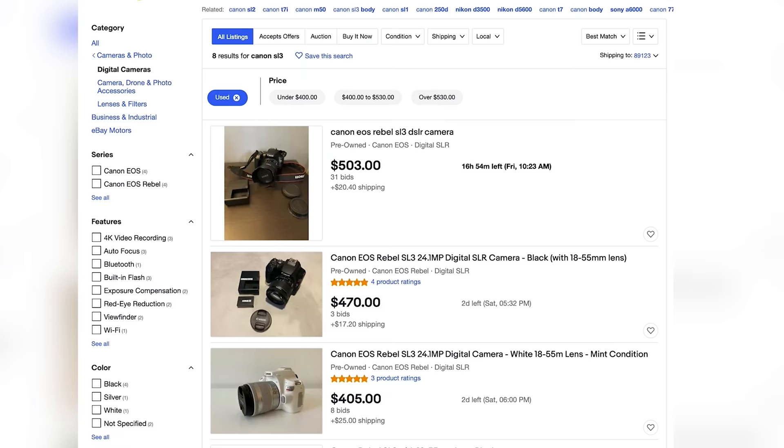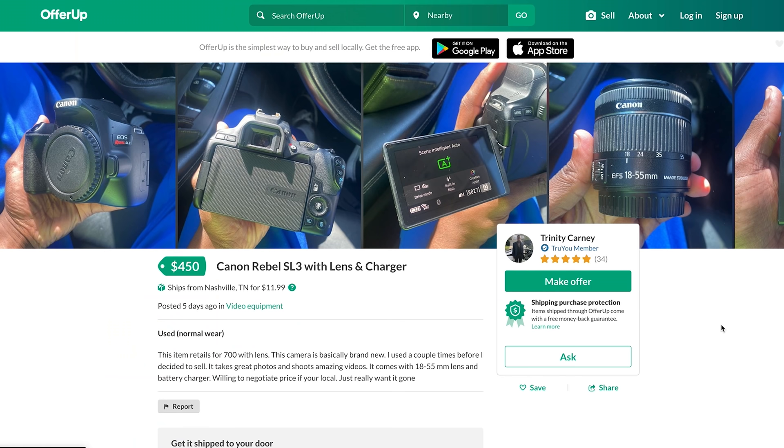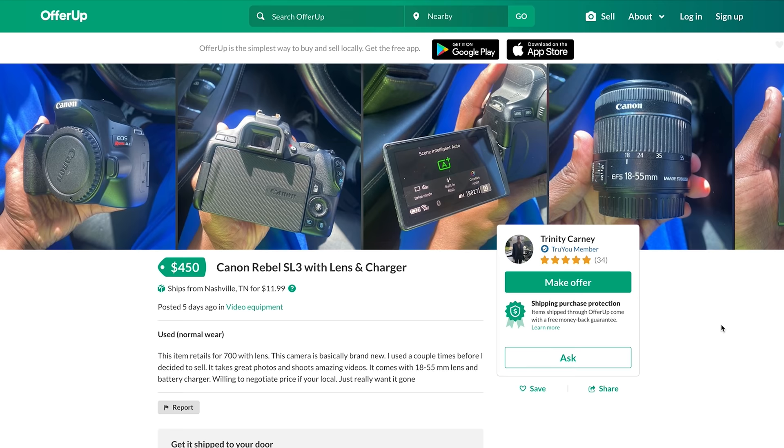The SL3 is a good compact DSLR — actually, I believe it's the smallest DSLR camera. Used, you can find it for around $400 to $450. Definitely check out OfferUp and eBay to get the best prices. It's an awesome camera for YouTube.